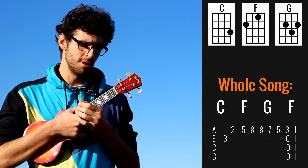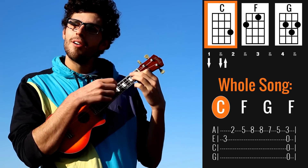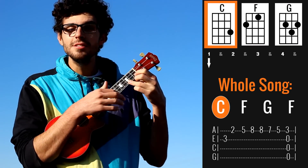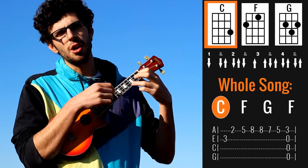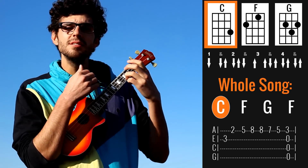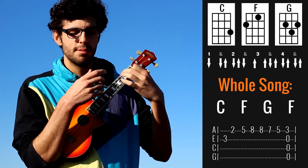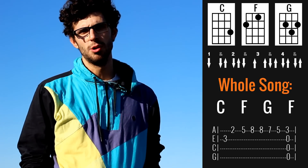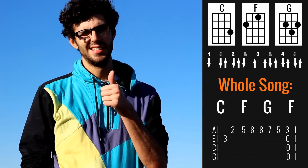Let's talk about the strumming pattern, because I know you guys want to hear this. It is something like: down, down, up, down, up, down, down. But as I always say, feel free to do whatever you want on this part — don't follow my strumming pattern too strictly.